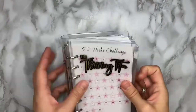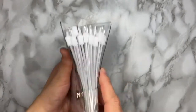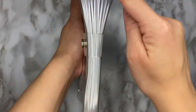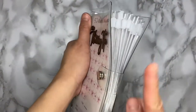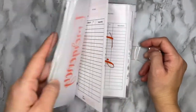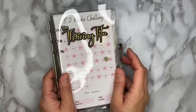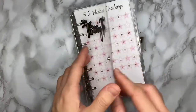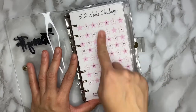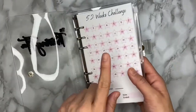Here is our cash binder! I just noticed I put all the rings on one side when they should alternate on the other side too, but I'll fix that another time. As I mentioned, I want the trackers to be on the first page prior to the specific cash envelope assigned to that tracker.